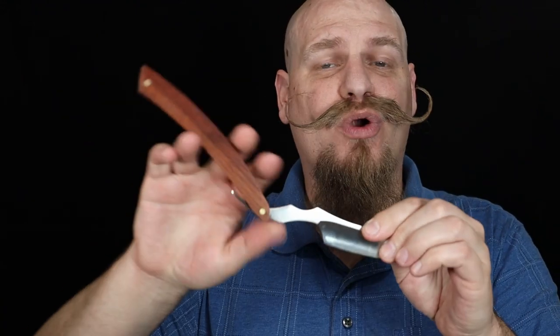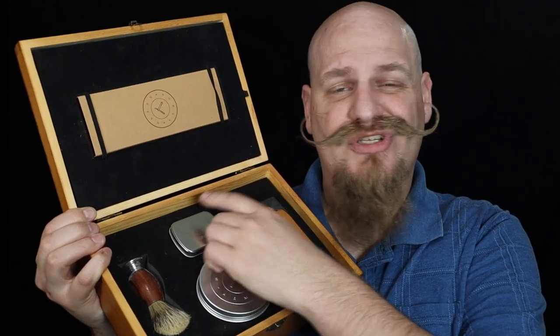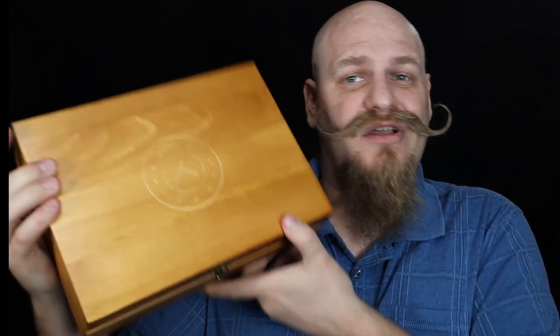Today we're going to take a look at the Thor Straight Razor. Naked Armor was nice enough to send me my very first true straight razor to review for you guys, as well as put together a little video for their channel. The Thor straight razor you can buy on its own, which comes in a box as well as a leather case, or you can buy it in the Thor shave set, which comes with a brush, shave soap, a strop and strop paste, and the razor stored in a nice wooden box. But this review is strictly about the Thor razor.